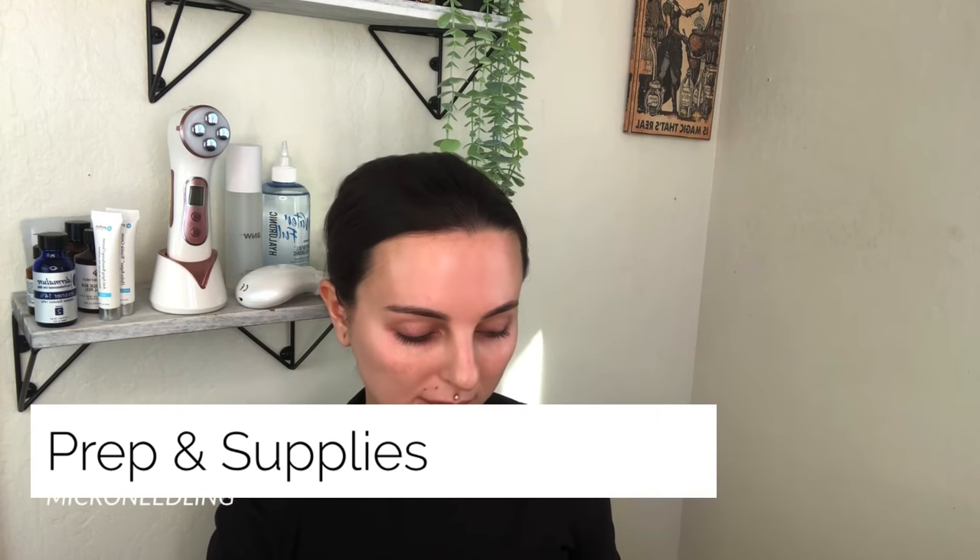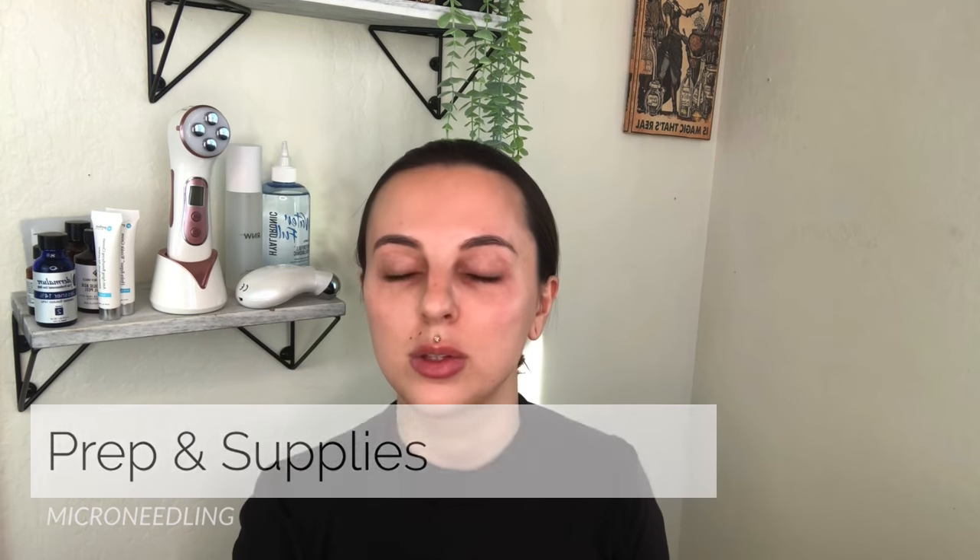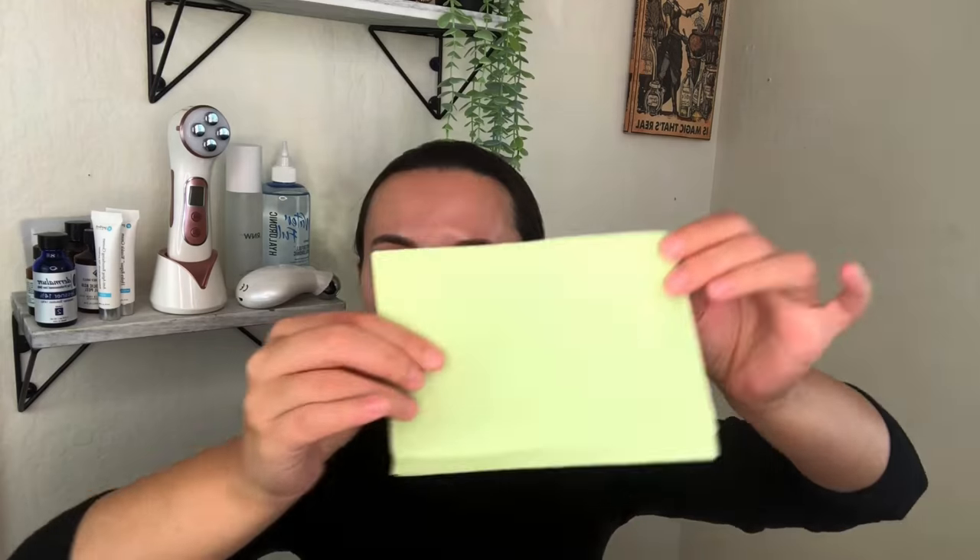Before you prep your skin, I recommend putting your hair back, washing hands with antibacterial cleanser, and picking a clean area that's not in the bathroom or kitchen. Use a disinfecting wipe and just clean that whole surface. Once you've done that, take something like these dental bibs and create a little sanitary space for yourself — that's where all your supplies are going to go. I'll link anything I talk about in the description box, including these dental bibs, which are on Amazon.